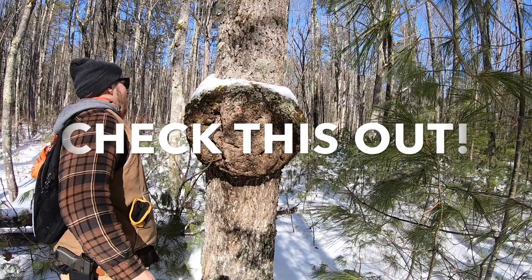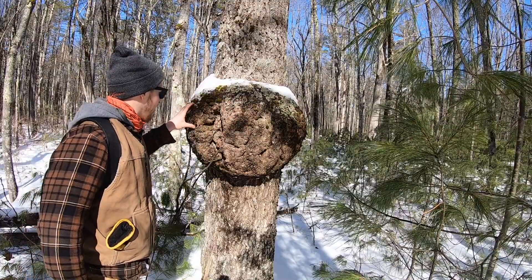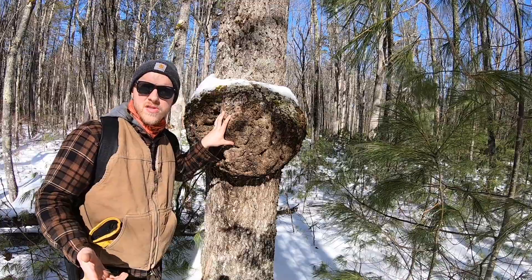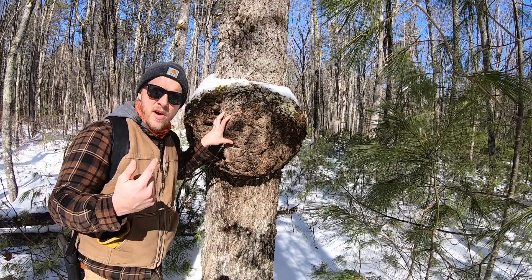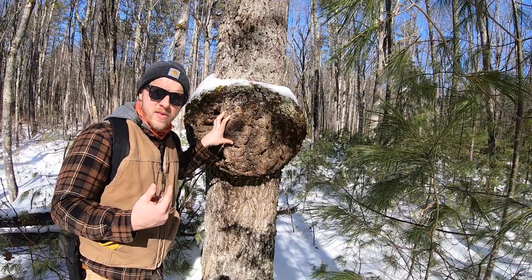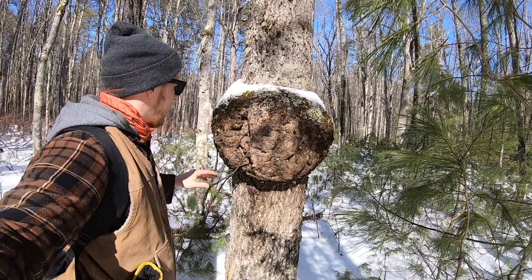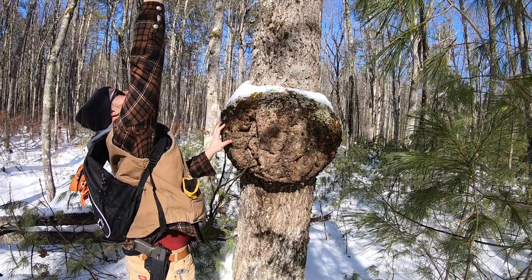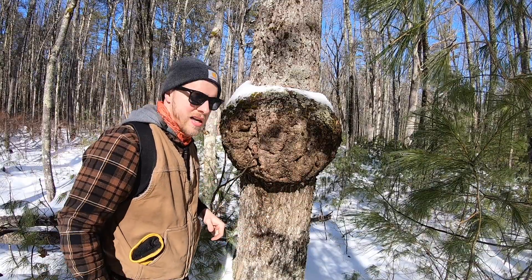Alright everybody, welcome back to the homestead. Do you guys see this thing? This is crazy — this is one of those maple burls. I'm not sure, I haven't done research yet. I was just snowshoeing out in the woods, like in the last video, and we found this burl here. This thing is truly pretty wild. It's amazing how this just grows and the tree continues on after that — it's like a big snot almost on the side of the tree.